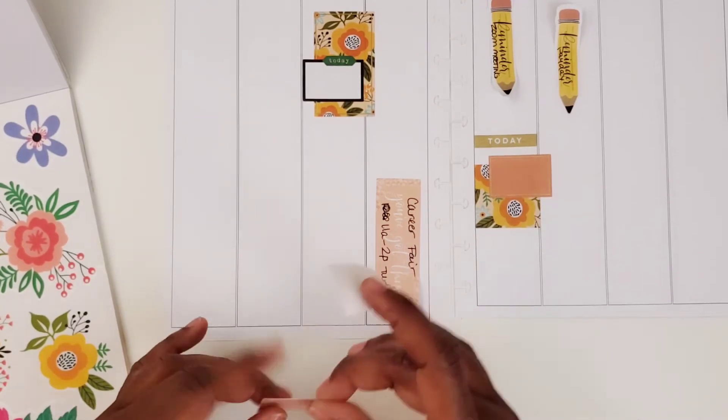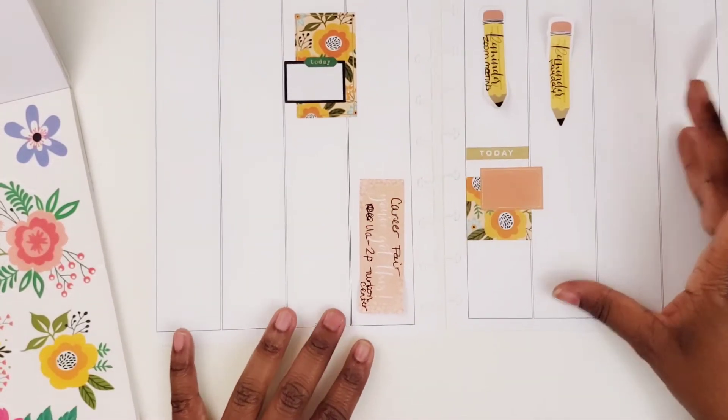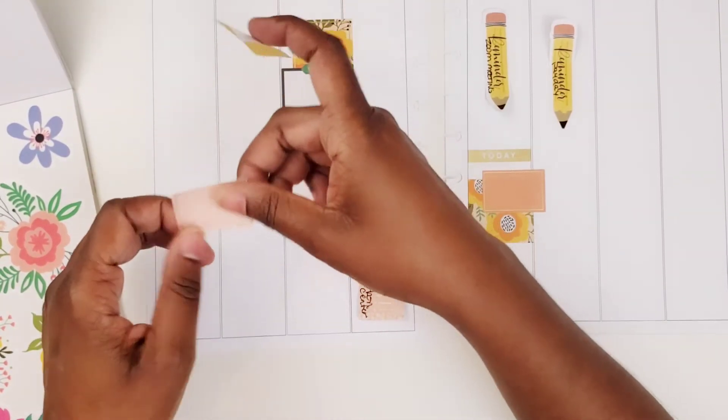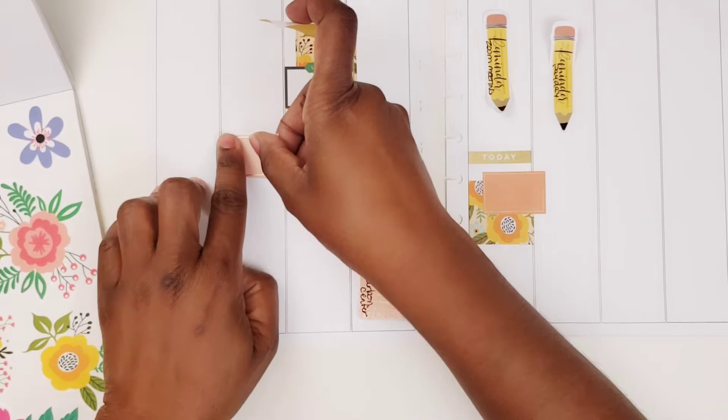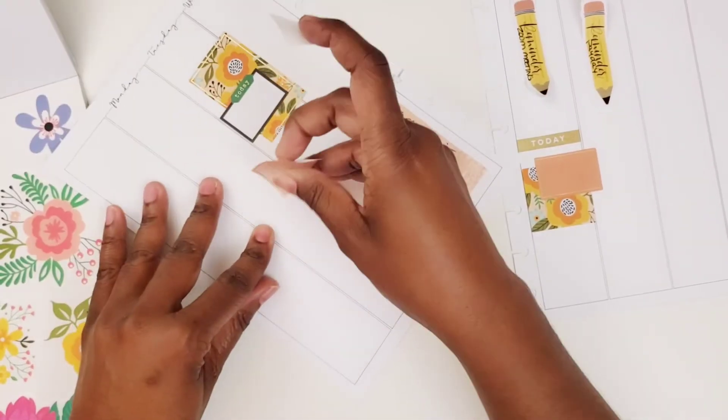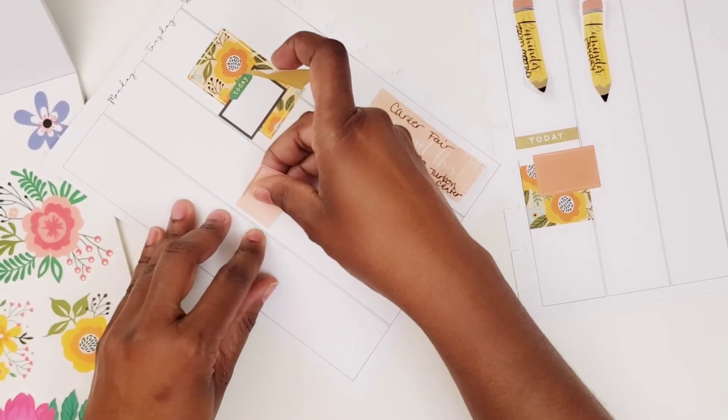I'm going to have to pull from another book and get some boxes, some checklists, bullets — all that good stuff.